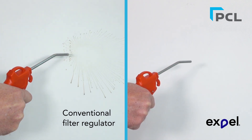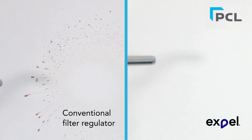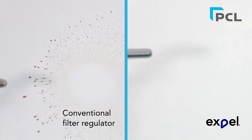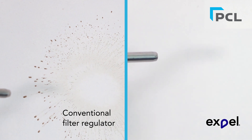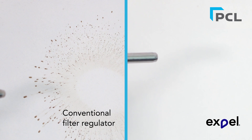The demonstration on the right clearly shows clean dry air discharging from a compressed air gun using the point-of-use EXPEL filter. While the demonstration on the left, tested under the same conditions, clearly shows just how much water and contamination is discharged out of the compressed air gun using a conventional point-of-use filter regulator.